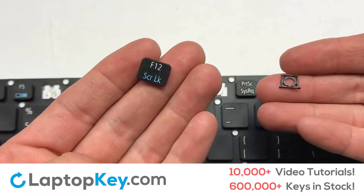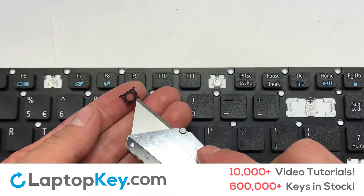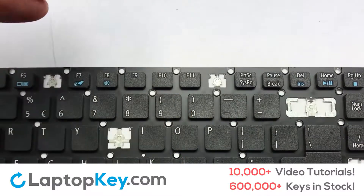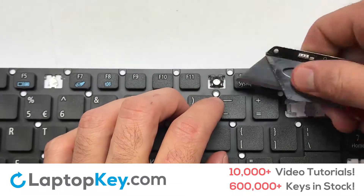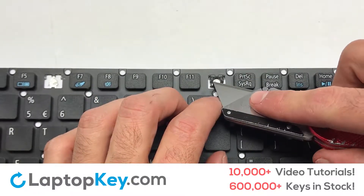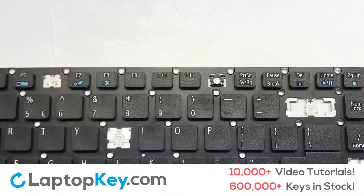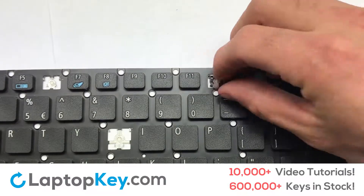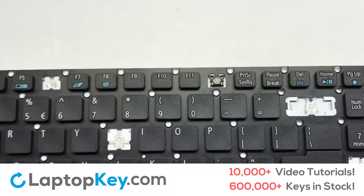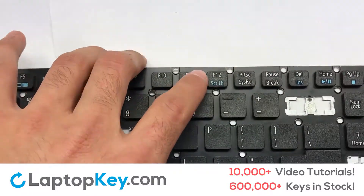We're now going to install the small key. Gently align the retainer clips so that they catch the metal hooks on the keyboard. Apply pressure to the upper tabs so that the key retainer catches on to the metal hooks. Place the rubber cup in the center. Place your keyboard key on top of the retainer clips. Press down to attach the key.